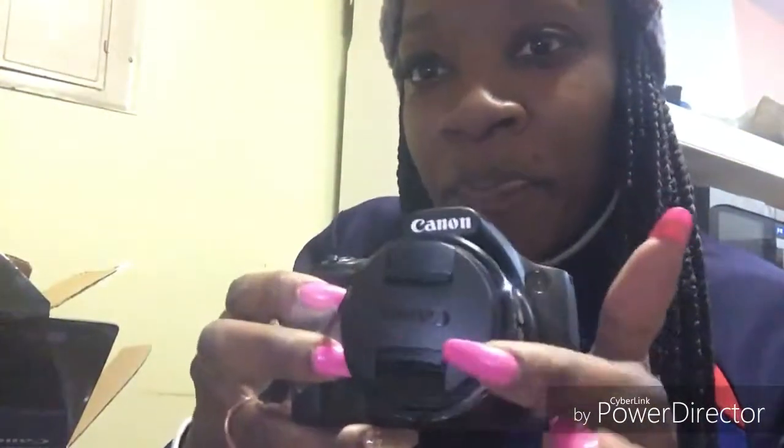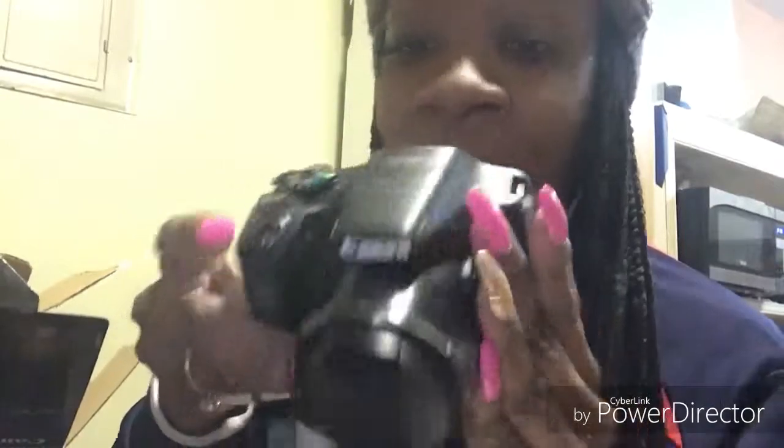Last but not least — bubble wrap and everything. There's another little card on here. The screen cover — just take a look at it, guys. Fresh! Going to be a lot of videoing, a lot of recording. This is beautiful. Love it already, and I haven't even started.